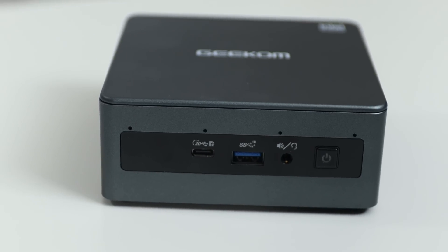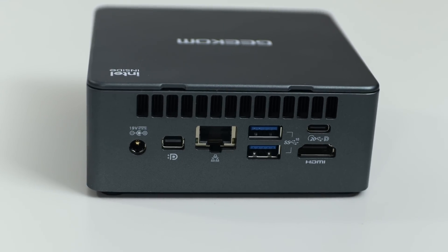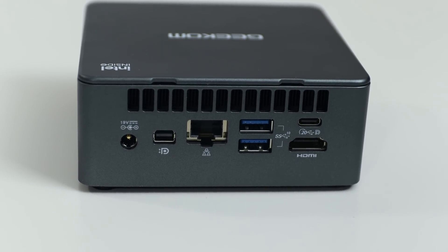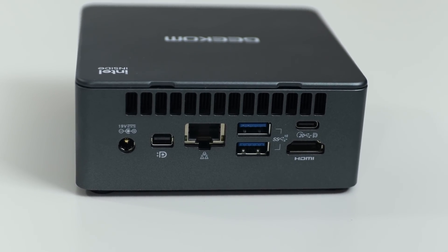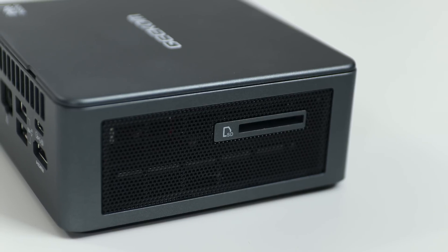As far as the connections on this, you have the power button, headphone and mic jack, USB 3 in the front, and a USB-C also in the front. On the back you have the power connector, DisplayPort, Ethernet, two USB 3s, USB-C, and HDMI. And off to the side you still have an SD card slot — it's a full SD card slot.